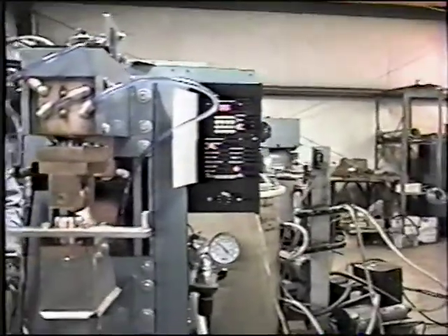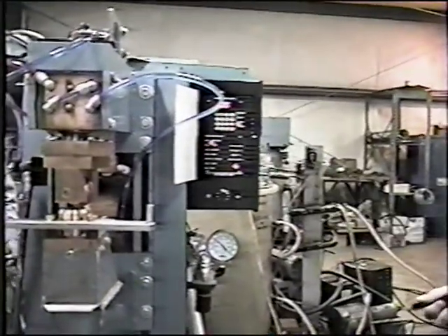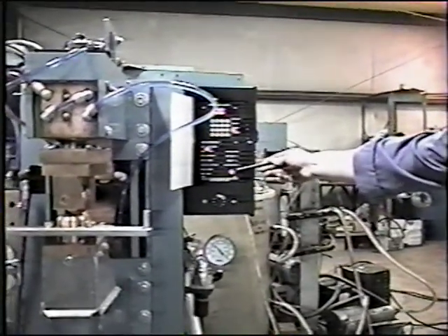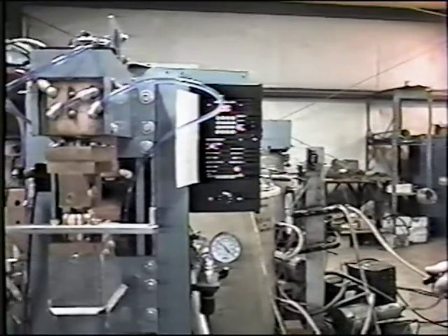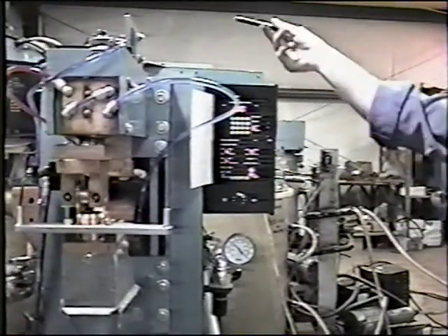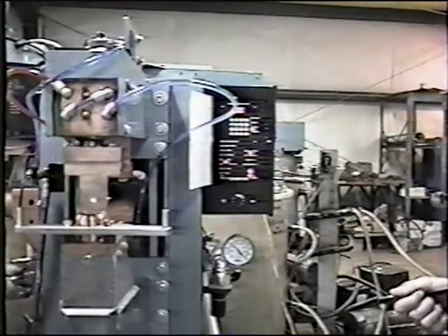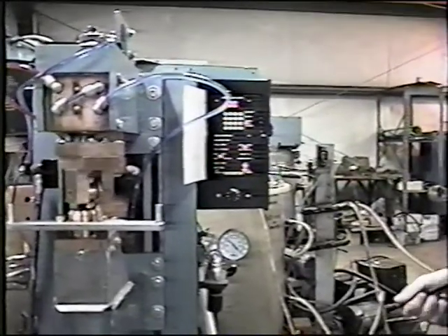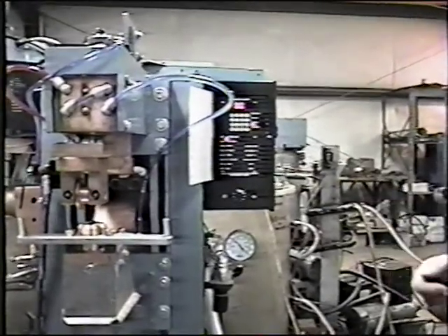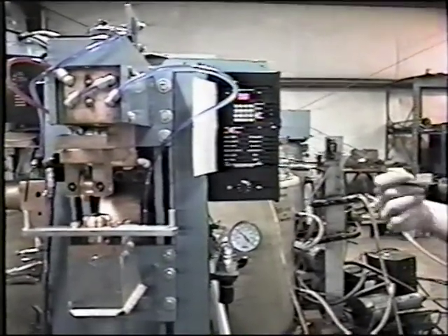Simply depress the first stage of the foot pedal and you'll notice the head comes up, ST1 comes on, and it's going to hold there. Then come in, make the second stage, and you'll hear the motor kick on — everything starts turning and going. Once it's made a full revolution, release the foot switch, everything stops, and we're done there.